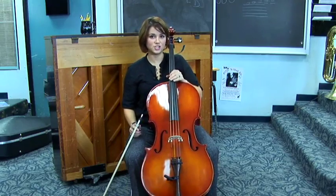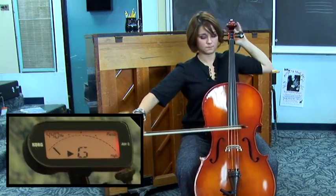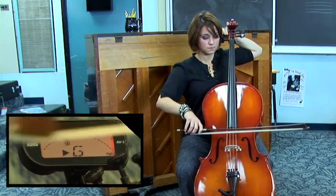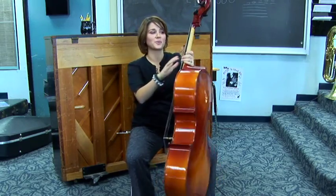The next string is the G string, which is attached to this peg. Again, this peg is not going to stay, so I need to turn the cello around.